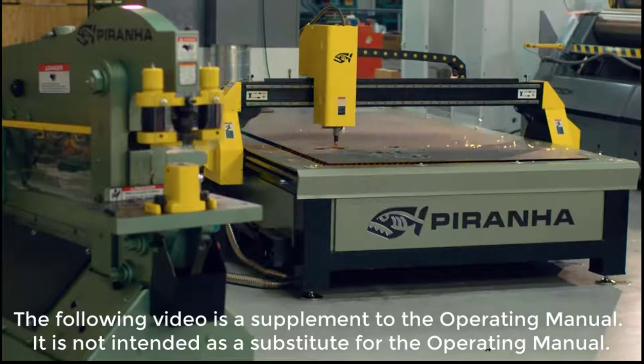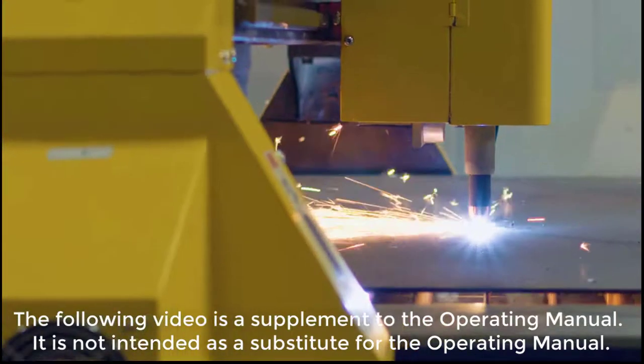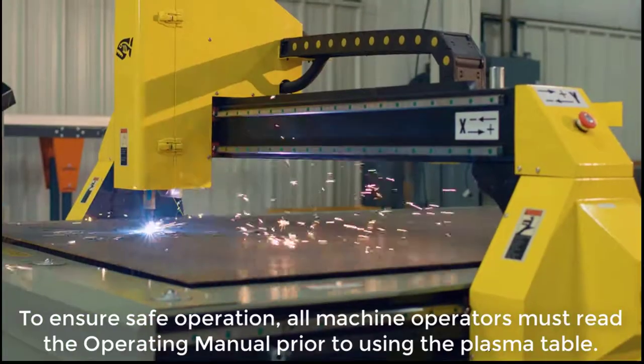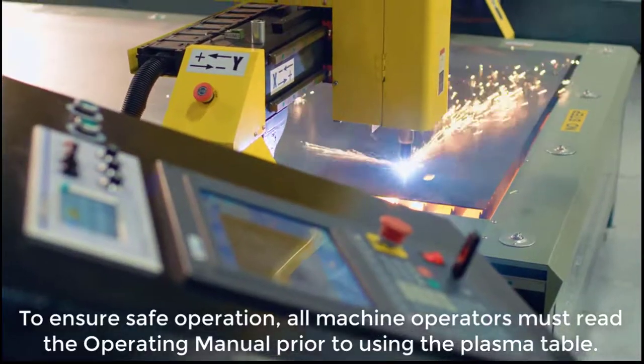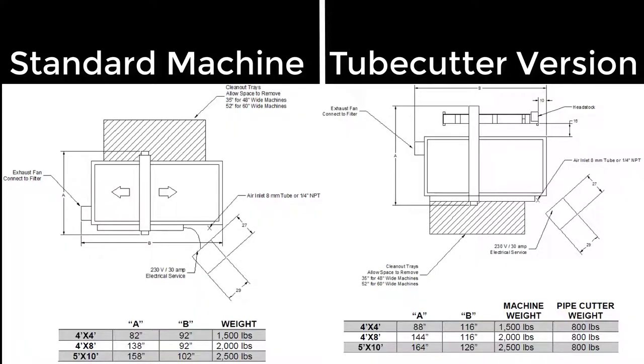Thank you for purchasing a Piranha C-Series Plasma. This video is a quick start guide to help get you up and running and is not intended to replace the manual. A variety of items need to be prepared before your machine arrives. This video is a short guide on how to get ready for your new Piranha Plasma table.